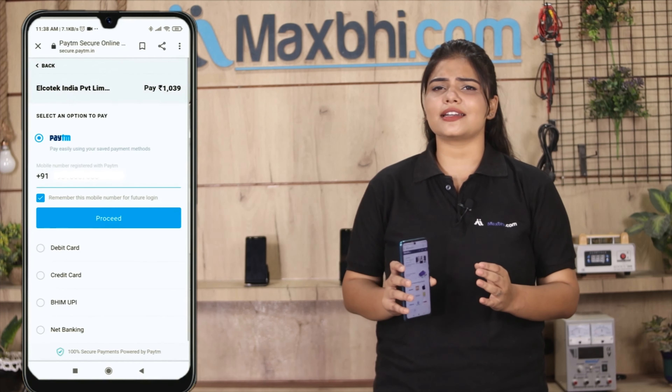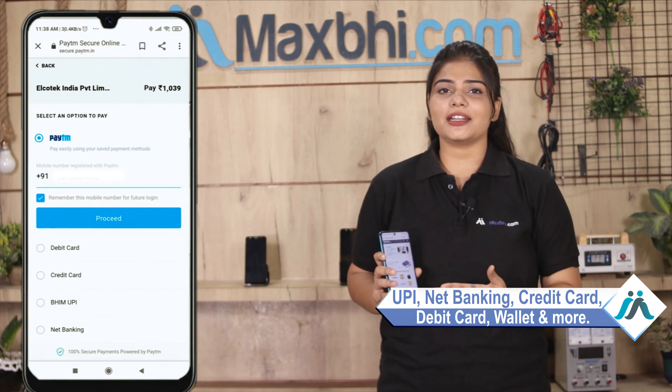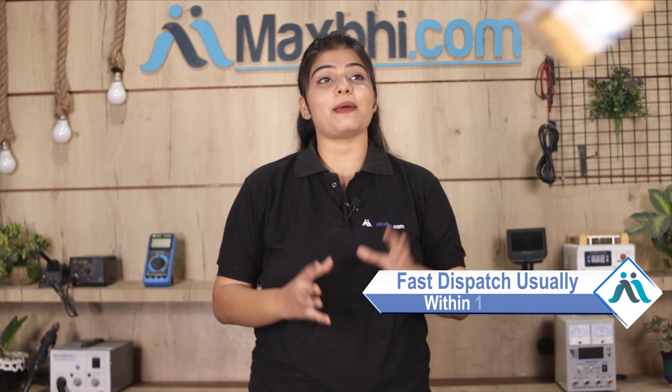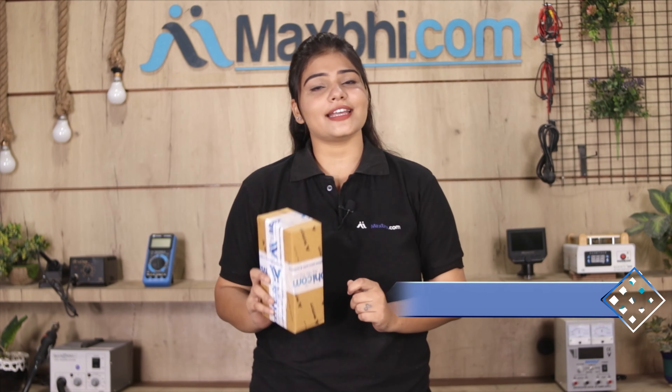There you will be able to make almost every type of payment, such as UPI, Net Banking, Credit or Debit cards, Wallets, etc. Once your payment is done and your order is processed, it will be safely packed and dispatched within one or two days. And yes, shipping is completely free, so you just have to pay for the product and nothing else.